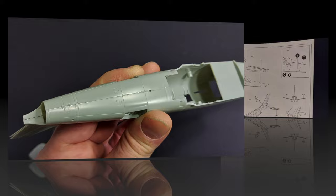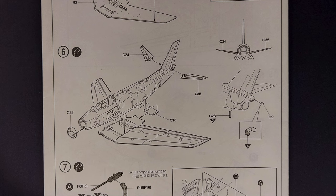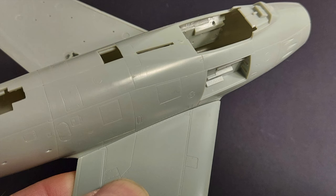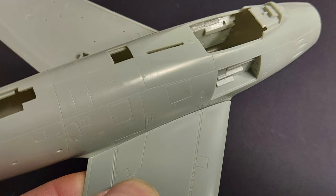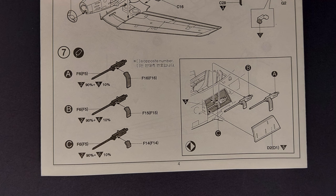The fit on the lower seam also looks great — you should be able to clean this up very easily. In step five you're assembling the wing; just make sure to drill the holes for the ordnance you plan to use. In step six you're attaching the wing and tail planes to the kit. The fit looks very precise, and even the underside of the wing looks like it's going to fit very nicely to the underside of the fuselage — almost a filler-free build.